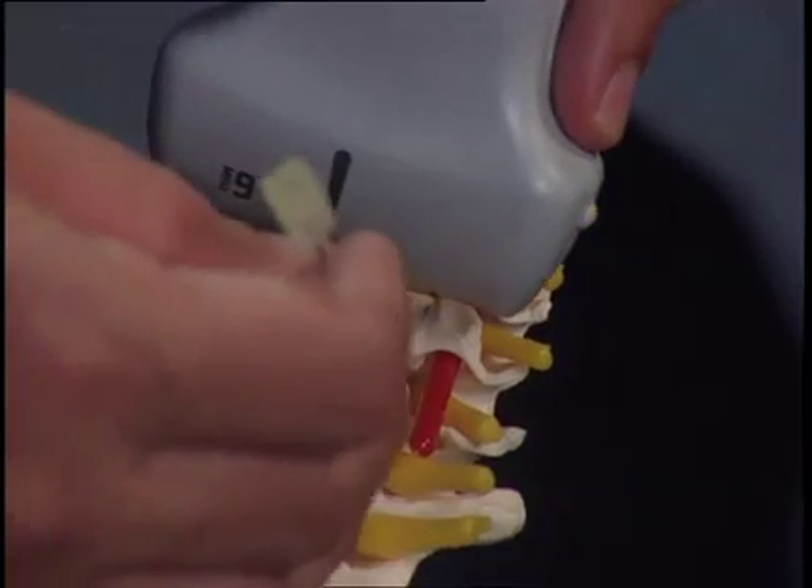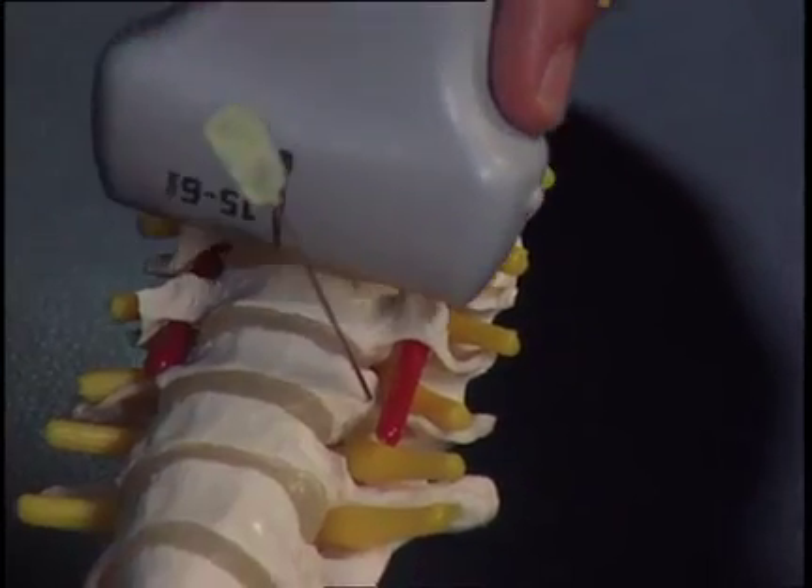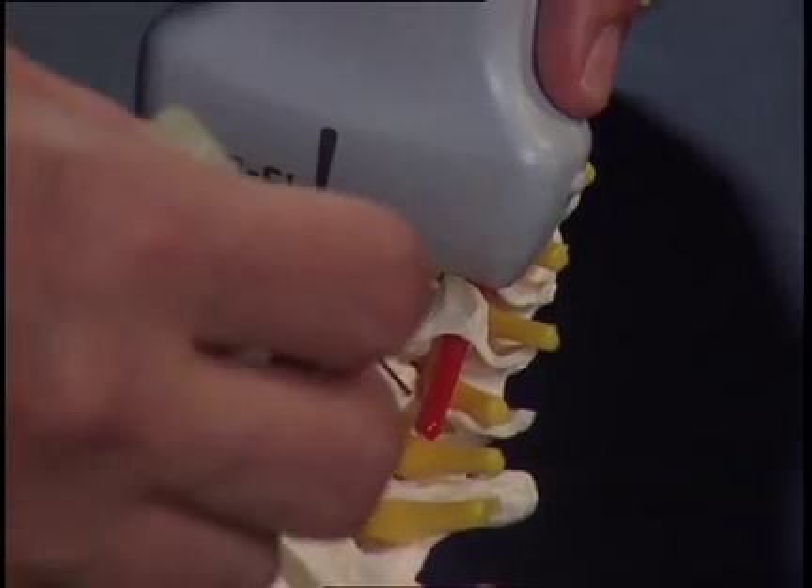The probe is placed in the transverse orientation, clearly identifying and avoiding the vertebral artery and the needle coming in contact with the C7 transverse process.